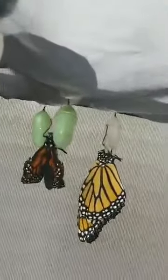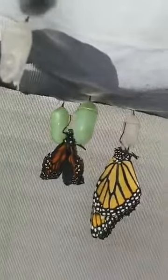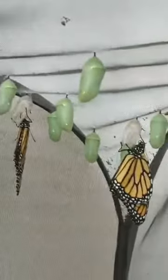So we have this guy here that's just emerged, and one back here in the corner that's just emerged. We have several that have emerged and are just waiting to take flight.